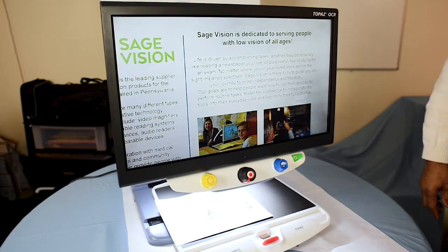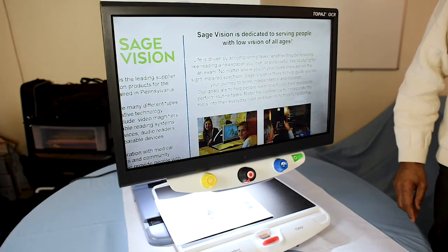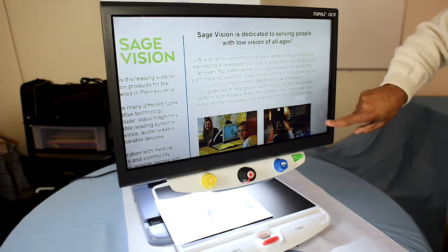To access the OCR feature, as I mentioned, it is a touchscreen. You touch the bottom right-hand corner of the screen.